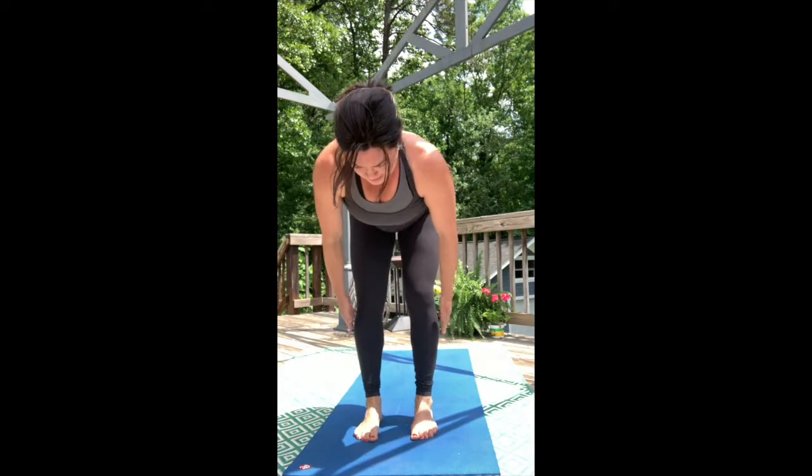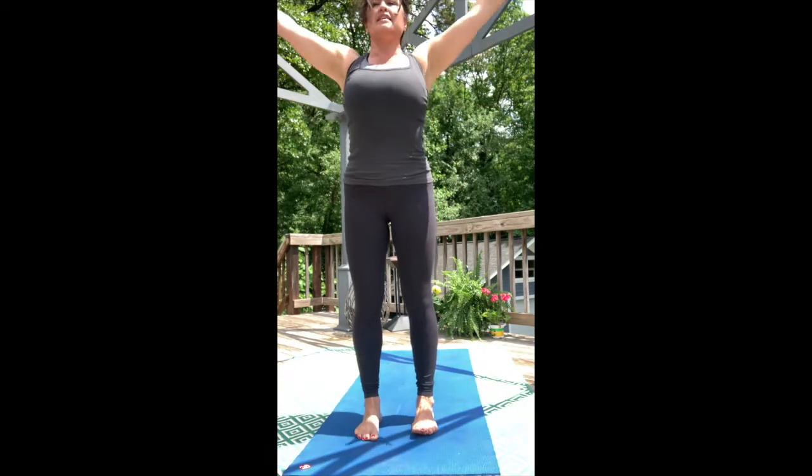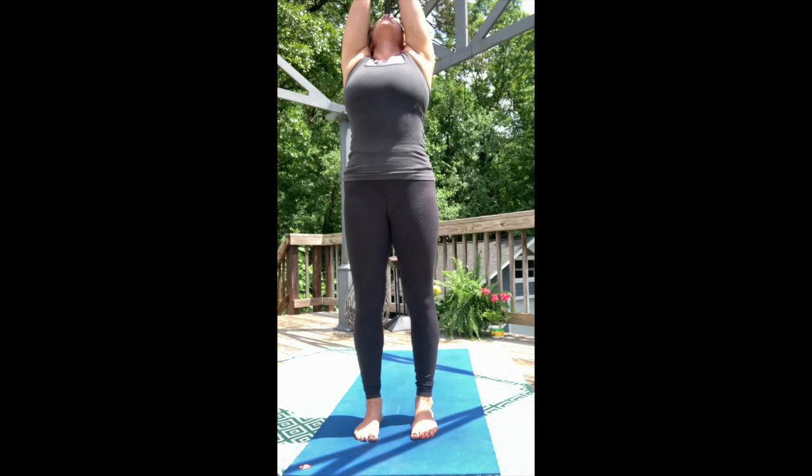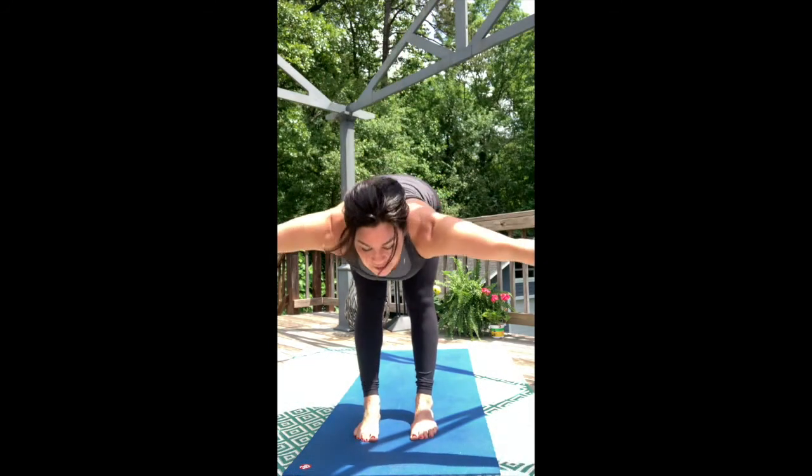Extend your back halfway up. Take the arms out from the shoulders and stand to rise. Inhale, lift the chest. Exhale, swan dive again — chest is out and then down.